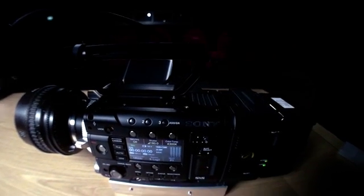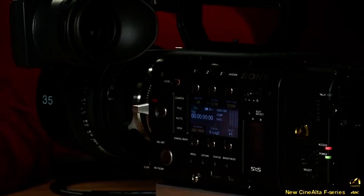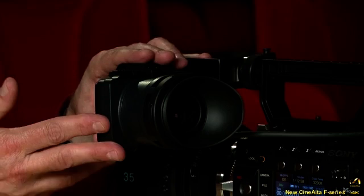Hello everyone, I'm Richard Lewis from Sony Europe, and today I'm going to show you around the new F55 4K camera. We have one here, fully built, and I'm going to show you all the bits and pieces that make up the complete system. First of all, here is the new viewfinder — it flips up both ways. This is the LCD viewfinder; we don't have an OLED one with us today.